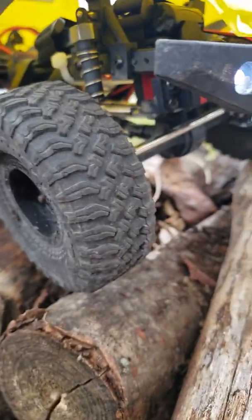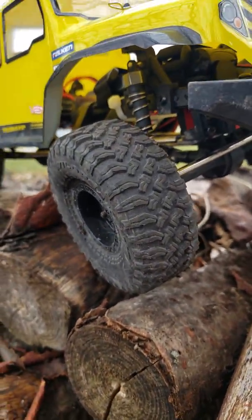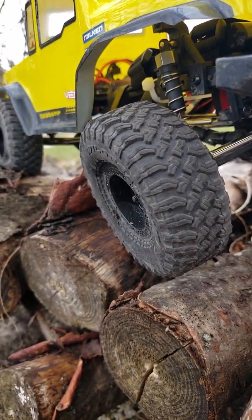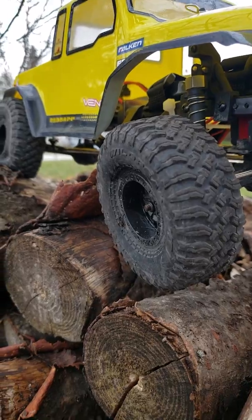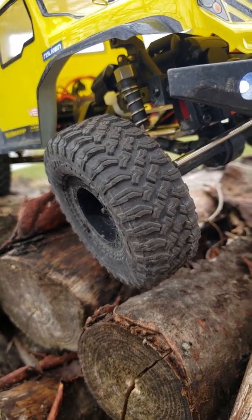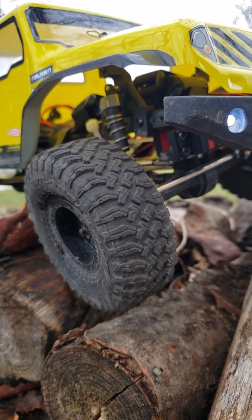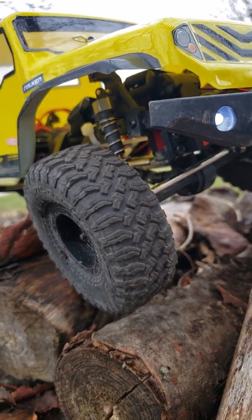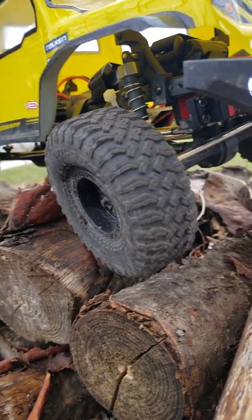What I like about this truck — the ECX Barrage Gen 2 — is it already comes with pre-locked front and rear diffs, so you cannot unlock them like some other models. I think the Traxxas Summit is the only one where you can turn diff lock on and off between front, rear, or both. This one is four wheel drive of course.